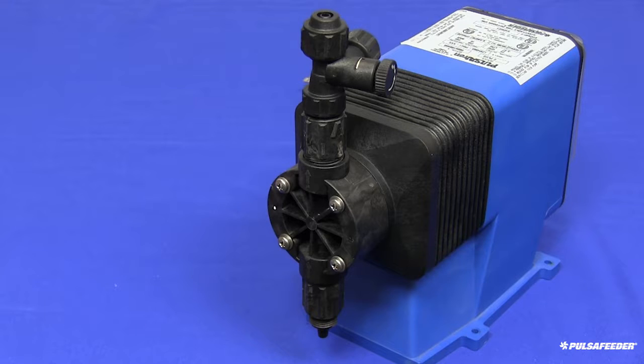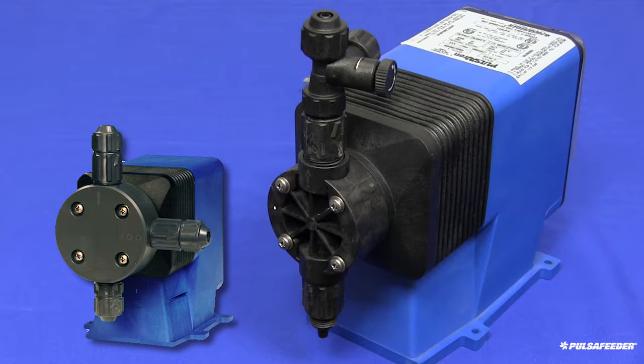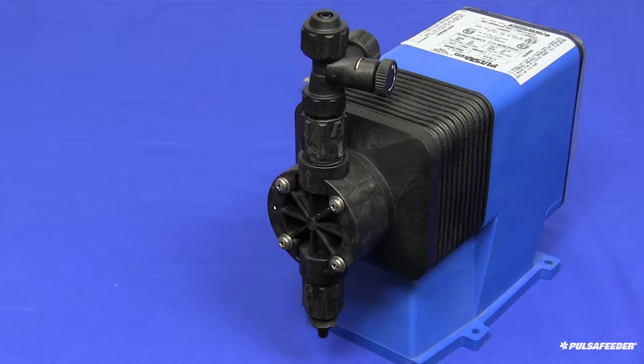If you have a degassing pump, your COP kit head and valves will look different but assembly follows the same process. The suction valve is off the bottom of the head, the discharge valve off the right side, and the return degassing valve comes off the top of the head. You have successfully performed maintenance on your Pulsatron metering pump.